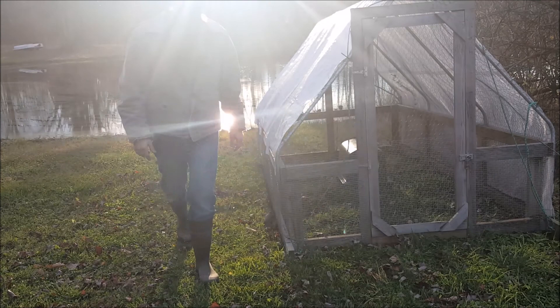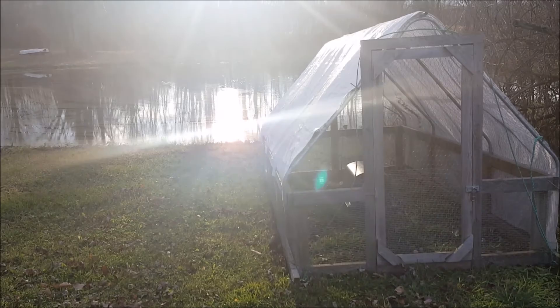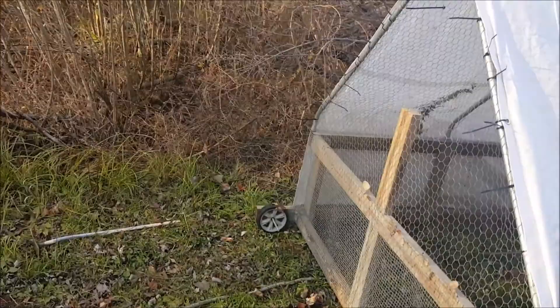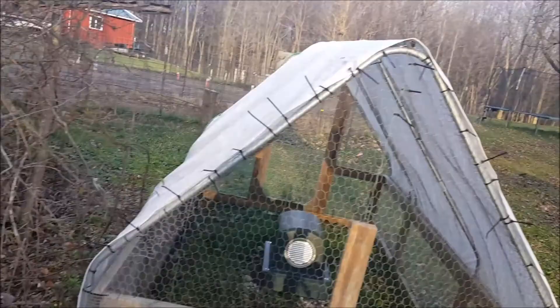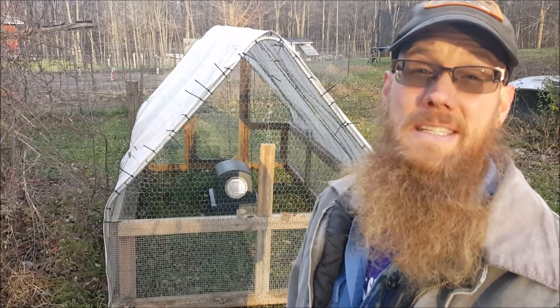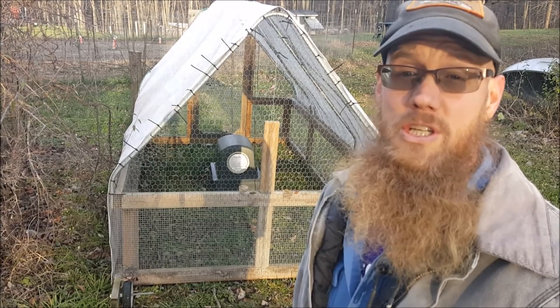There's my solution. Some of you guys that are in the small farm homesteading world know what we're looking at here. This is my old chicken tractor. This thing will have chickens in it maybe five or six weeks out of the year, and the rest of the time it just sits around — it's kind of in the way. And I think that this is a pretty reasonable solution.